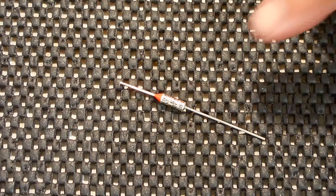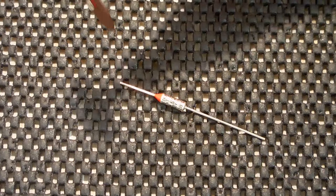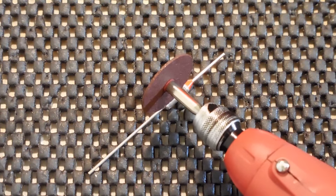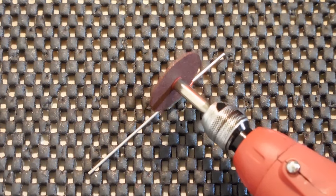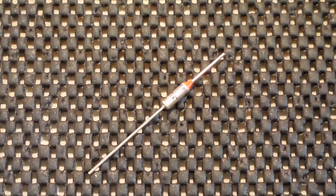Let me give you a close-up shot of the fuse first, and then what I'm going to do is take this Dremel with a cutoff wheel and cut a slit inside the thermal fuse running lengthwise, creating a little window so we can look inside before I pull it apart.